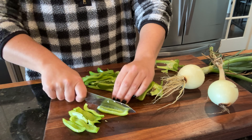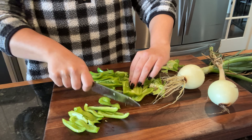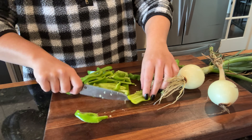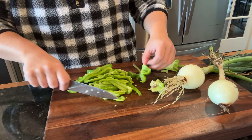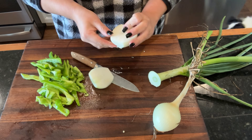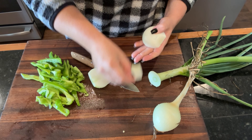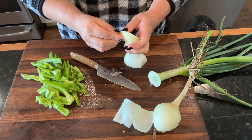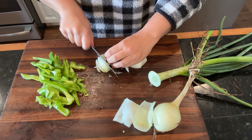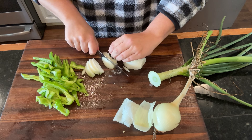For tonight's dinner we are making a creamy sausage and pepper pasta. I ran out into the garden and grabbed two green peppers — you could use whatever kind of peppers you have on hand — and two smallish onions. If you have one large onion, go ahead and use one large onion. This is the type of recipe you can really adapt depending on what you have on hand and make it to your family's preferences.